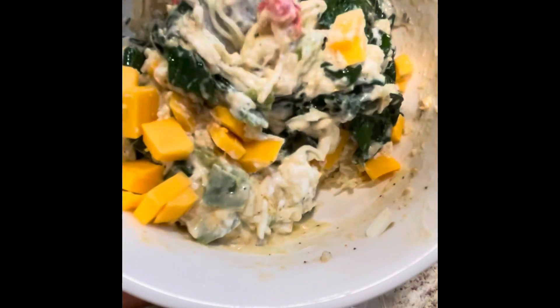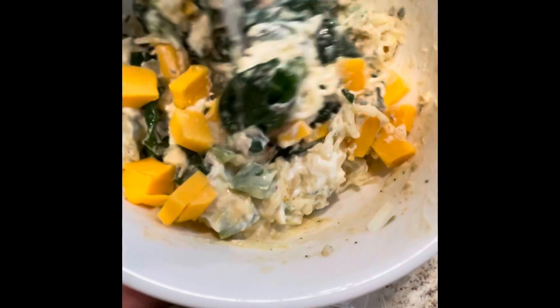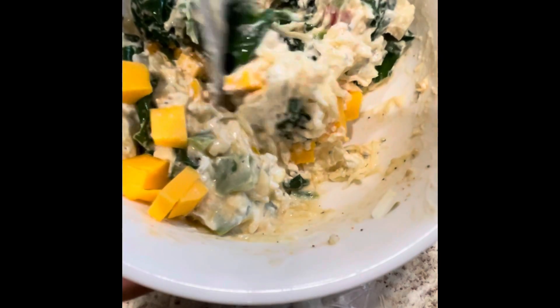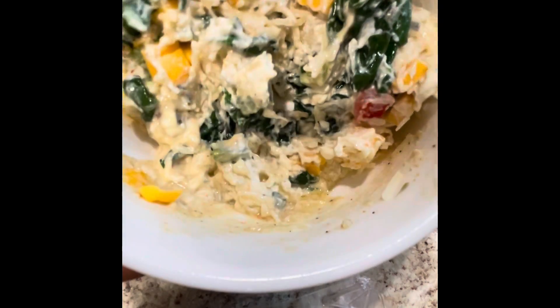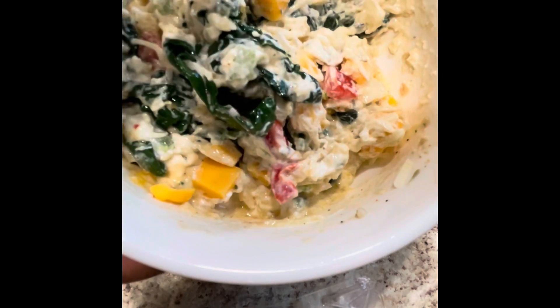Okay, so to this mixture we have the cream cheese, the garlic with the spinach, the Monterey cheese. I did season it a little more with a little garlic and a little onion powder. I believe that was it. I added chopped onion, bell peppers, and a few cubes of the Velveeta cheese. So we're going to give this a good mix.